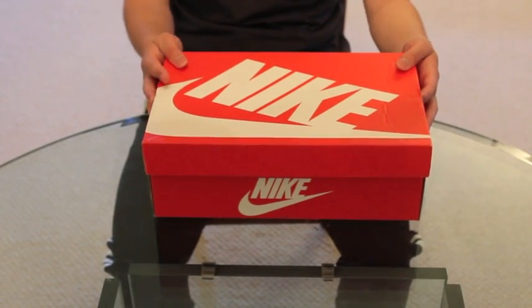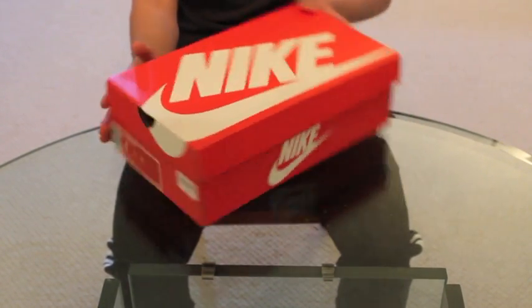What's up guys, Solan from Maddox here. I'm bringing you guys our first shoe review of the Nike Roshi Run Team Red Sails.